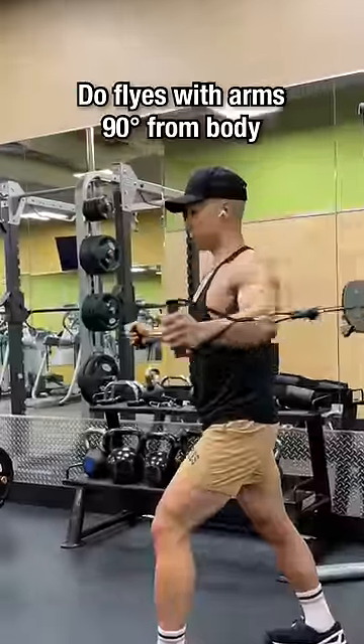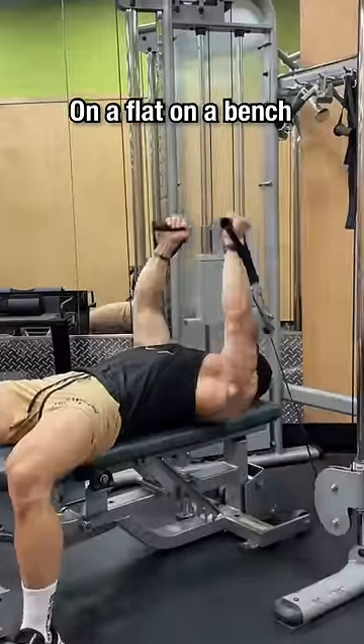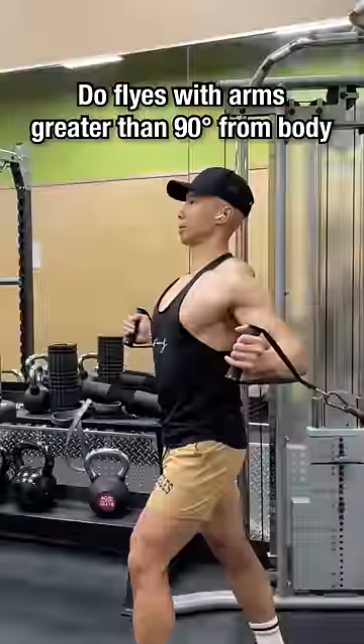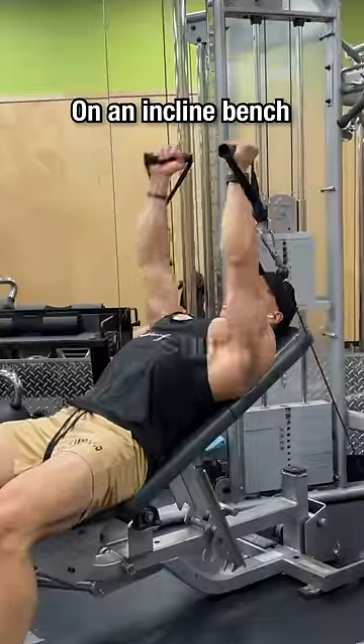To target the middle chest, do flies with your arms 90 degrees from your body, standing upright, leaning forward, or flat on a bench. To target the upper chest, do flies with your arms greater than 90 degrees from your body, standing upright, or on an inclined bench.